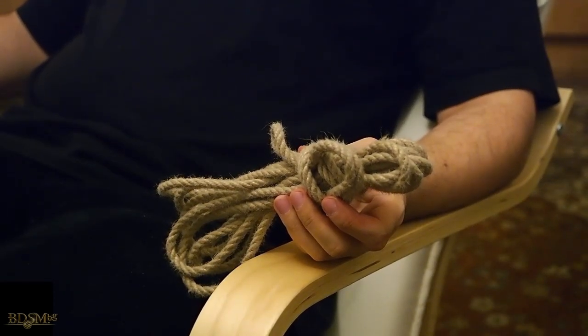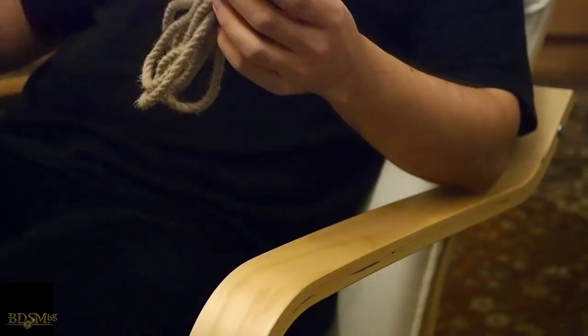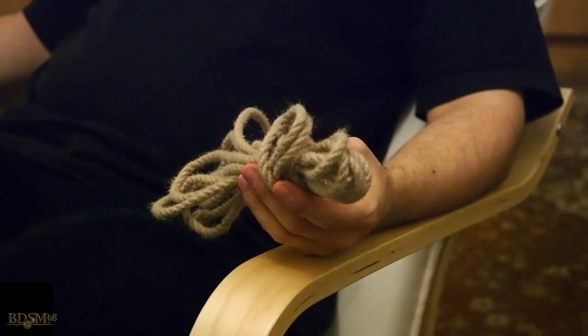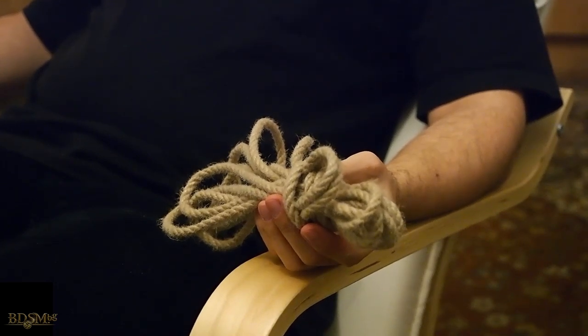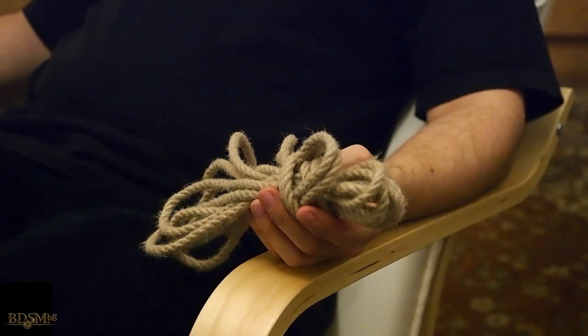I will show you how to do a single column tie — in other words, to tie a single limb — using the knot called the Summerville bowline. Sometimes people call the bowline a sailor's knot, which is different, so don't confuse them. The Summerville bowline is a very strong knot that doesn't collapse.